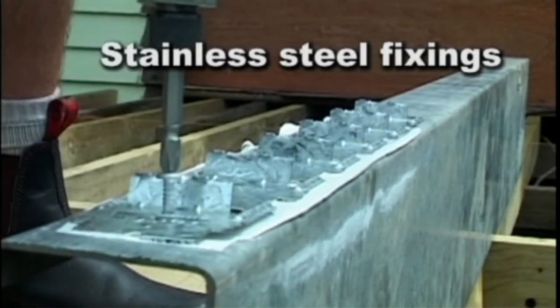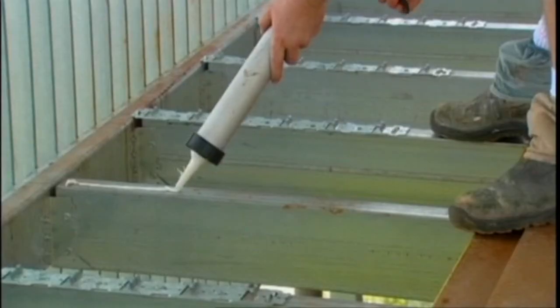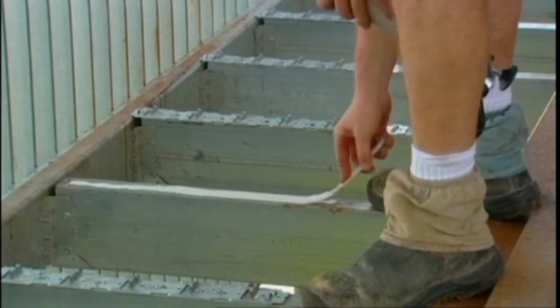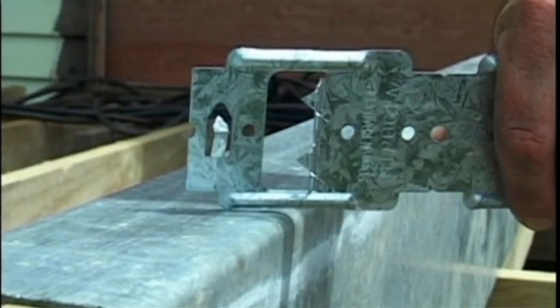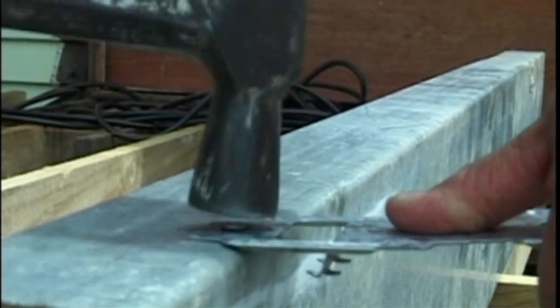When using stainless steel clips, it's essential that you use stainless steel fixings. For fixing on steel joists, we believe good practice is to apply a thin coating of adhesive to the top of your joist prior to laying the clips — this will give your joists better protection against corrosion. Use 10 gauge by 18mm galvanised self-drilling wafer head screws, or their stainless steel equivalents if using stainless steel clips. The knuckle nails won't penetrate steel, so simply flatten them with a hammer prior to installation.